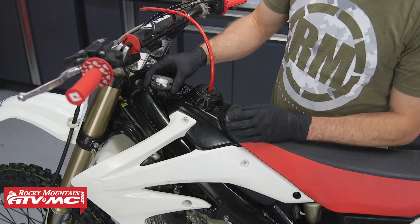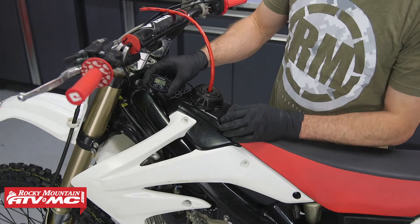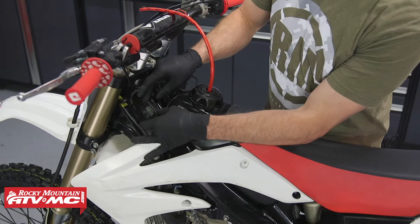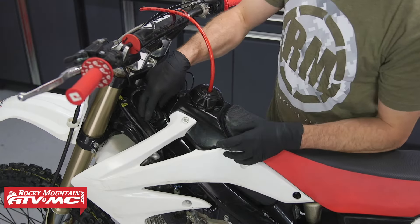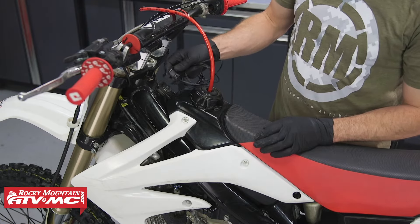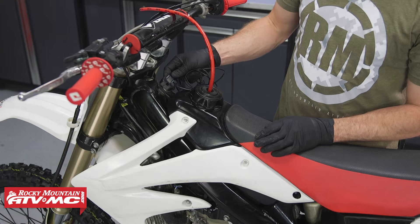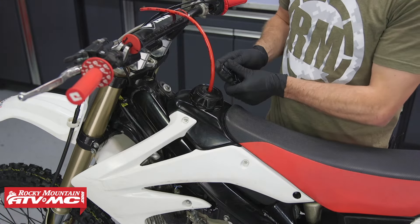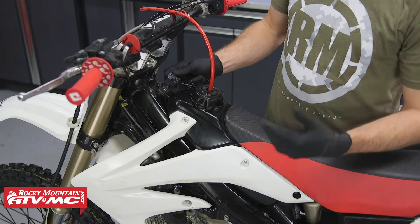The first thing we need to do is determine a mounting location for our hour meter. A lot of people will mount it on the side of the frame — you can do that on either side — but our mounting bracket is going to be right above the gas tank. It's easier to find the mounting location now while we have everything in place, so we don't mount it where it's going to be in the way of something else.